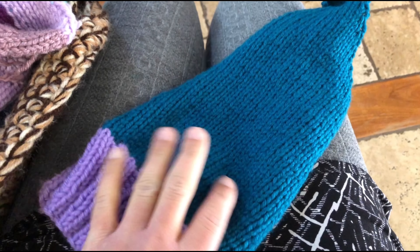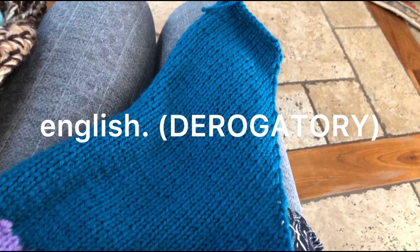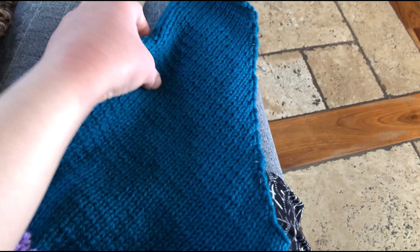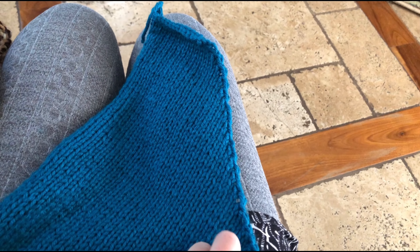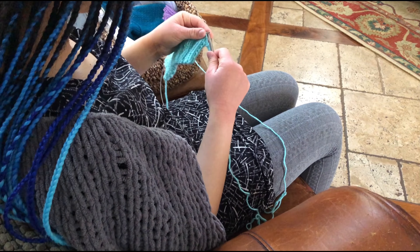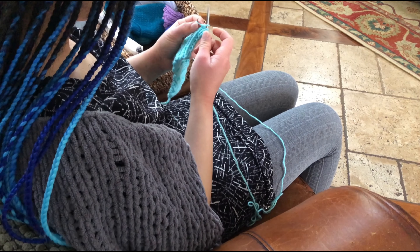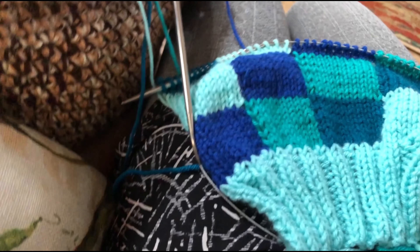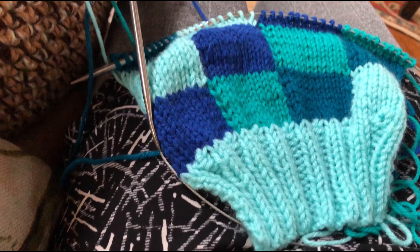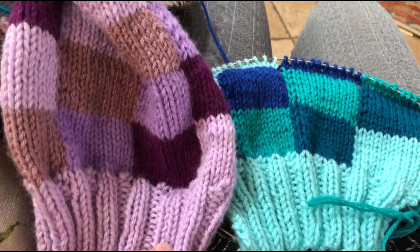I'm sorry for not having filmed much these past few days, but now that I've finished the first two parts I kind of know what I'm doing so I'll film more for the next front piece and the next back piece. I'm going to start the second front piece now. I'm probably not going to film much of this at all so this won't really be a very good video - it'll be really really short. But this is how it's working up so far - it's really cute. See you later.